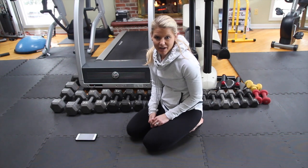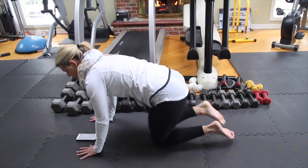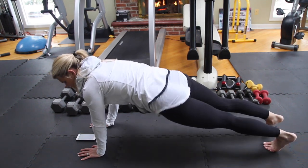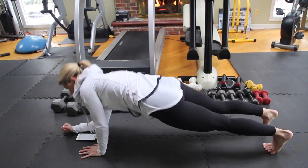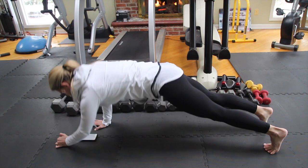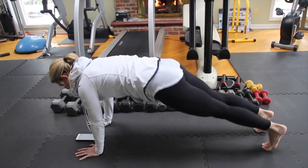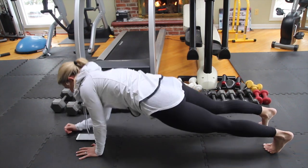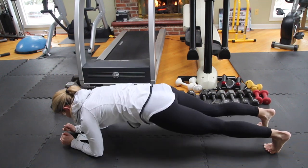Our next move is down, down, up, up. Going right back into the push-up and plank position, hands under your shoulders, start your timer. We're leading with the right first — down on the right elbow, down on the left, up, up. Trying to keep the body as still as you can, everything's nice and engaged, shoulders staying far away from the ears. We're starting to work more into the arms and the chest.